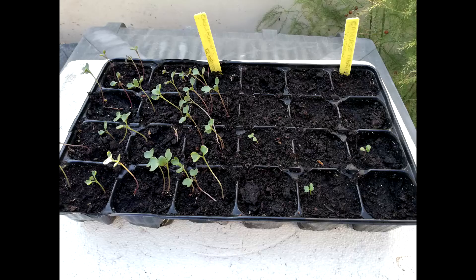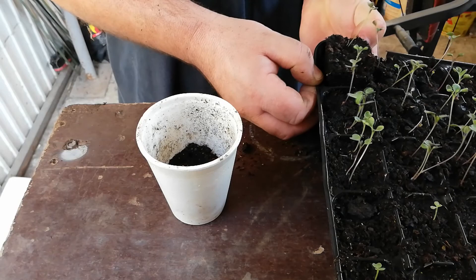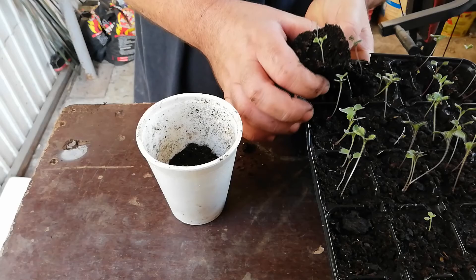All was going well apart from the occasional high temperature for the season, which could be said at some point may have stunted the growth. On the 25th of August 2019, they had outgrown their seed tray and they were ready to be transplanted into larger pots.